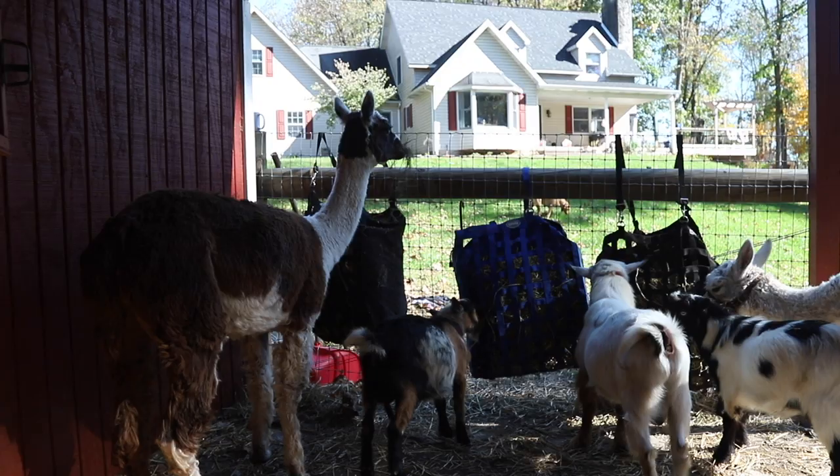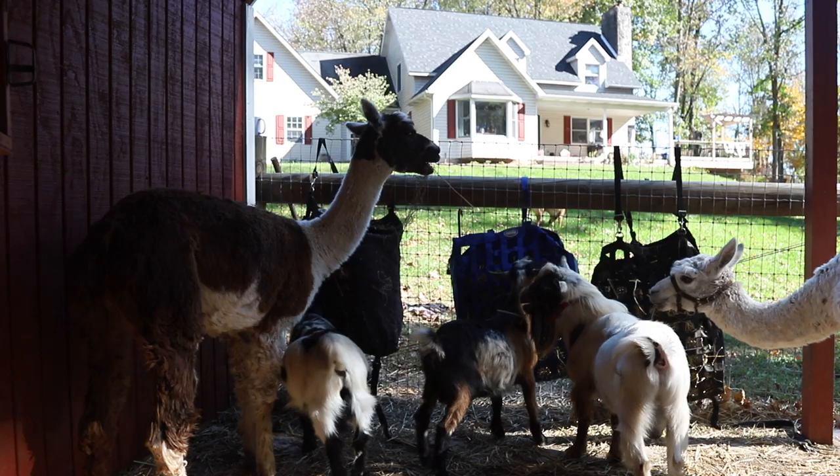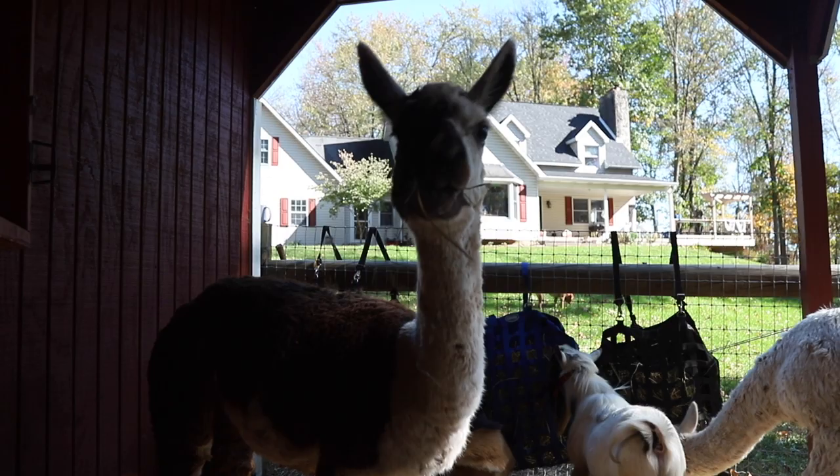Everybody is out here chowing down on this hay. Is that the good stuff, Peekaboo?